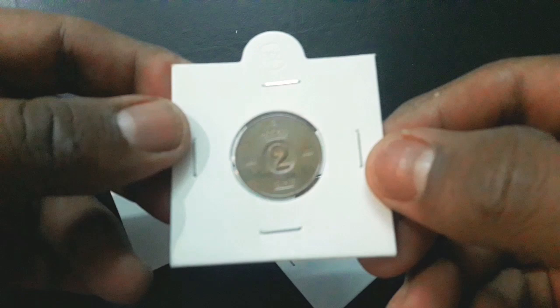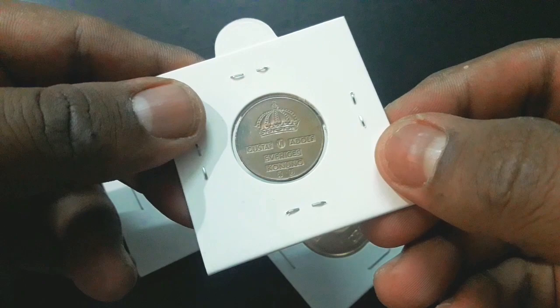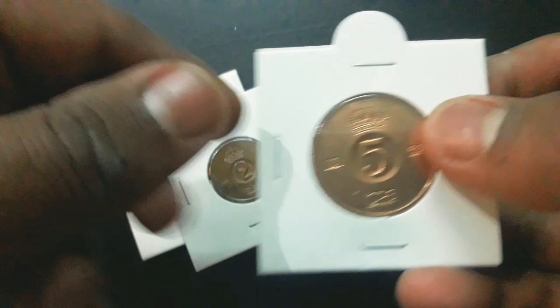All the coins are made of bronze, where 1 ore weighs 2 grams with a 16 mm diameter, 2 ore weighs 4 grams with a 21 mm diameter, and 5 ore weighs 8 grams with a 27 mm diameter.